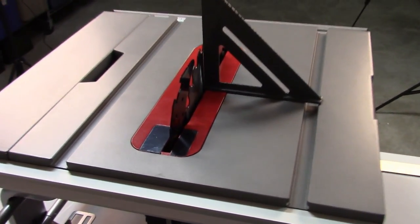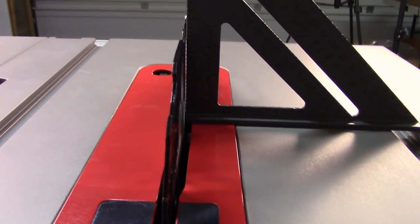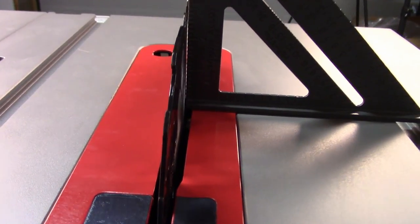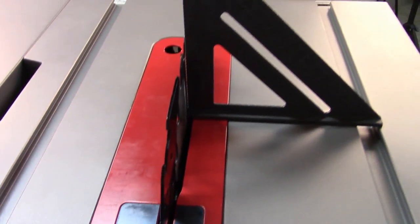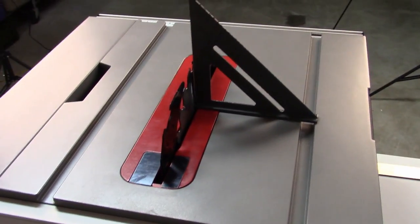The blade alignment at 90 degrees from the factory for the Bosch is pretty good. You can see just a little bit of daylight there, a little bit more at the top — just a fraction off. And I found it to be about the same at 45 degrees for this table saw.